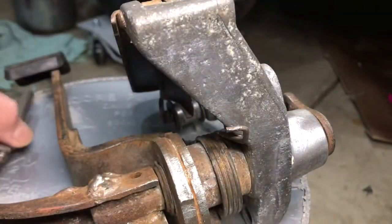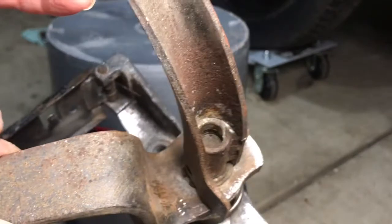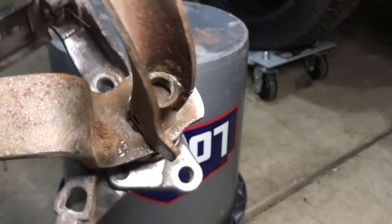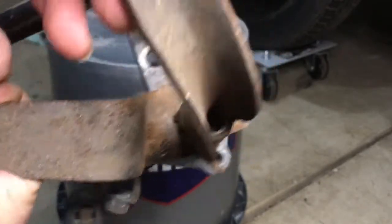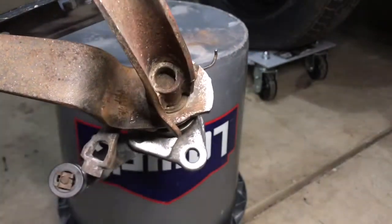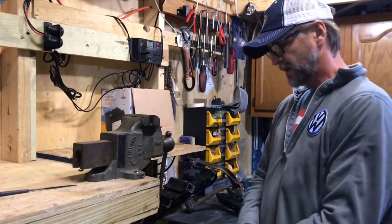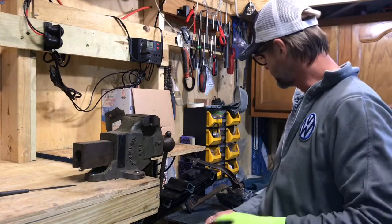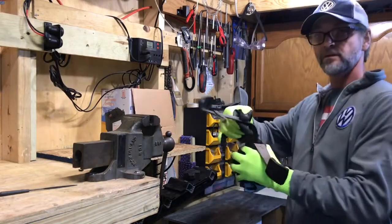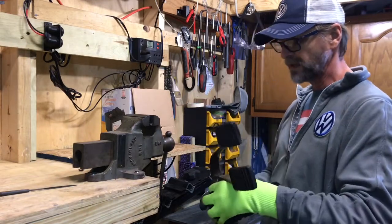There we go. It looks like inside it's pretty seized and bad, so I'm going to have to put some PB Blaster on and see if it will break it loose. Back in the shed, I'm going to try to remove the clutch pedal — it's pretty seized and tight to the clutch pedal shaft, so I sprayed some PB Blaster through the bushing to see if that's going to help release it.